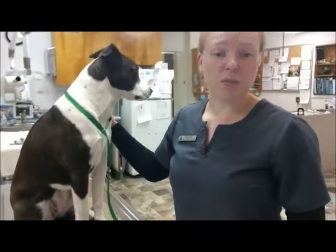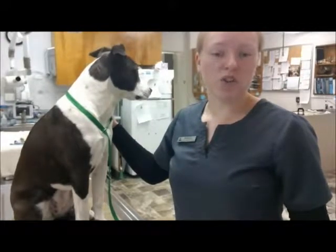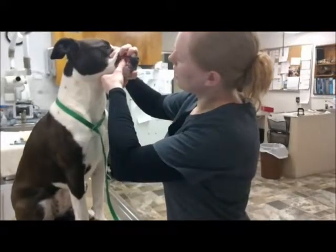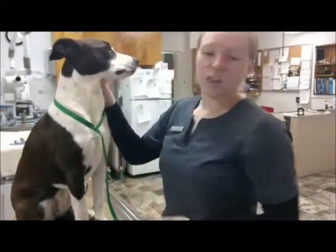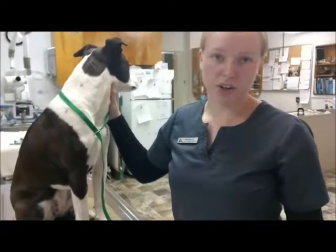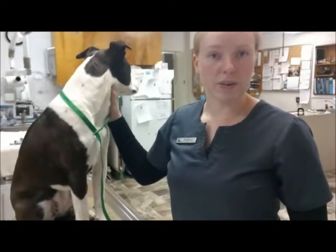To assess the capillary refill time, apply gentle pressure for two to three seconds with one finger on the gum tissue above the canine, and then release. The amount of time that it takes for the gum tissue to return to its previous color is noted as the capillary refill time. Normal refill time is one to two seconds in a healthy patient.